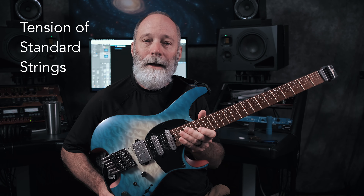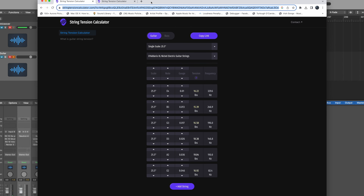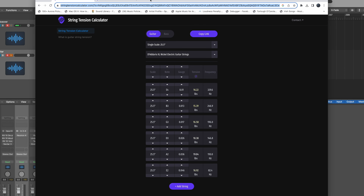The first step in your project is going to be to pick a good guitar for the conversion. It can be any electric guitar that you might have hanging around, although I would recommend staying away from guitars with tremolo tailpieces — in particular, Floyd Rose tremolos or the more technical kind of tremolos that require a lot of setup. It's probably going to be easier if you have a guitar with a hard tail, like this one.